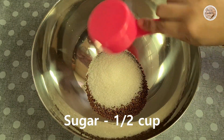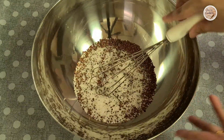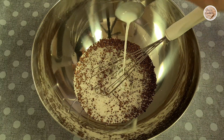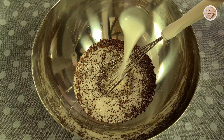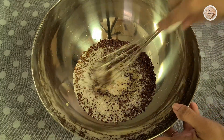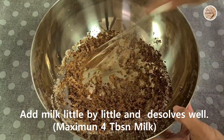I am using a hand whisk. We will mix the coffee. We will mix it with 3-4 tablespoons of coffee. Then we will mix it into a creamy mixture.